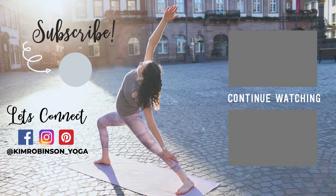If you like this practice, please let me know in the comments below. Don't forget to subscribe to my channel if you haven't already and like this video. I put out new classes every Sunday. Thank you again and I'll practice again with you soon.